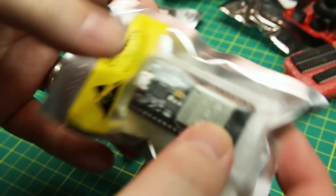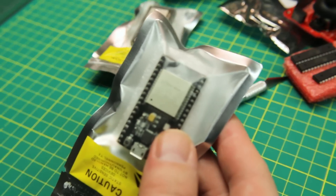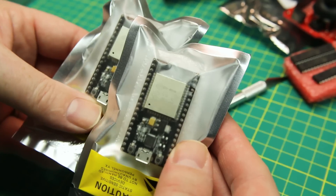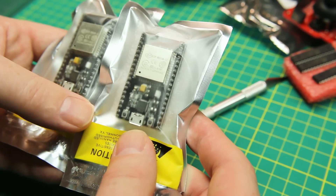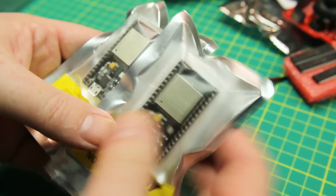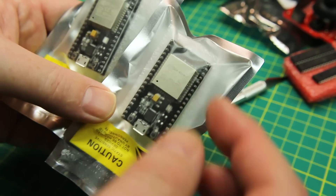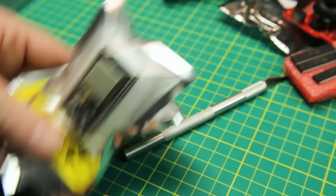Next out of the bin, more ESP32s — same form factor as before, but now we've got two more. Can't have too many of these. I didn't have very many 32s because I've been using the ESP8266 for so long and hadn't jumped on board since the price was higher. Well, now the price is basically the same, so more spares.